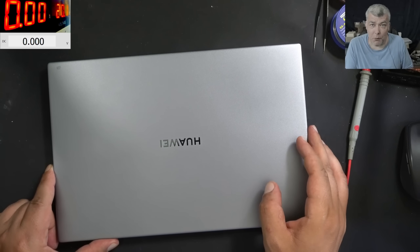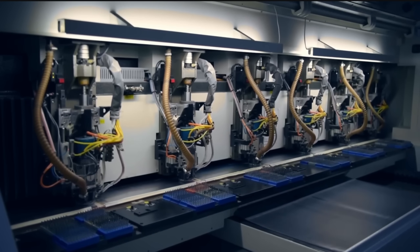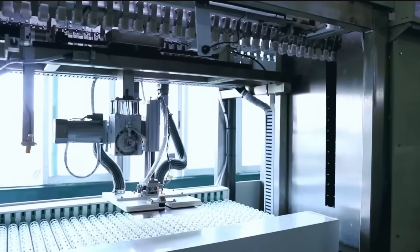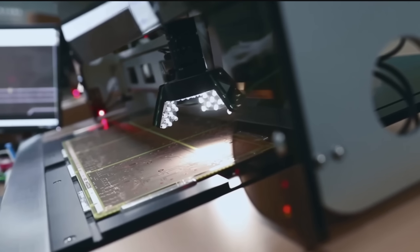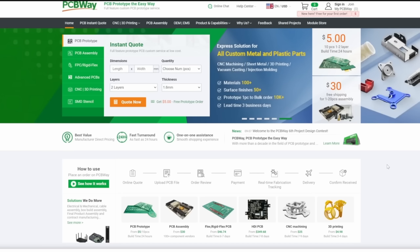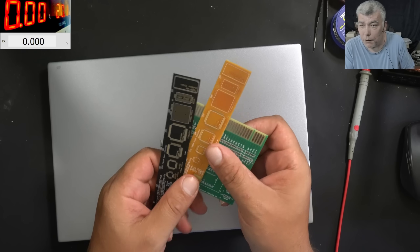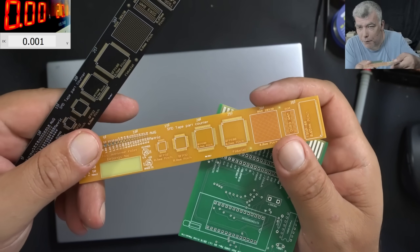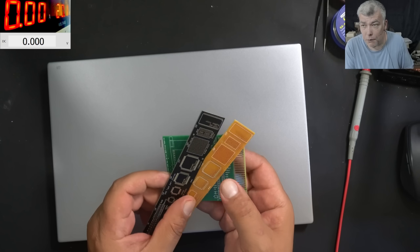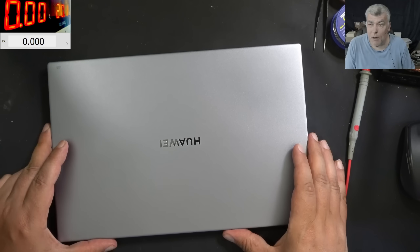Before we start, let's talk about today's video sponsor, PCBWay. PCBWay is your one-stop solution — all kinds of PCBs, 3D printing, CNC, and sheet metal are available from them. Every new registrant gets a five-dollar welcome bonus, which is about 10 PCBs for free — all you have to do is pay for postage. I checked the quality myself — top-notch PCB manufacturer. Find the link in the description to register and order.